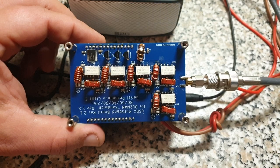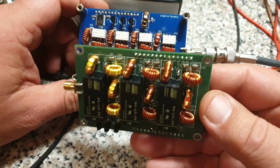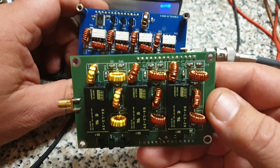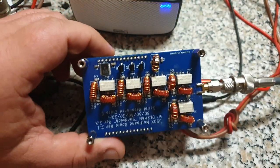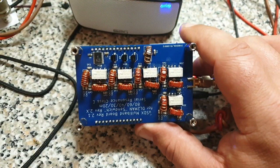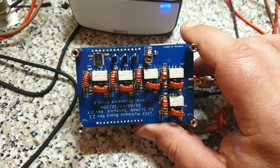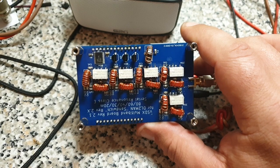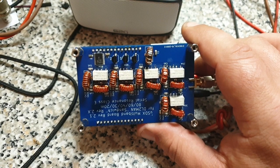The disadvantage is, when you compare it to this - we had five bands but only three relays and only three low-pass filters. For this one, you need a tuned circuit for every band. So I needed to have five band units in this case to cover 80 to 20 meters.